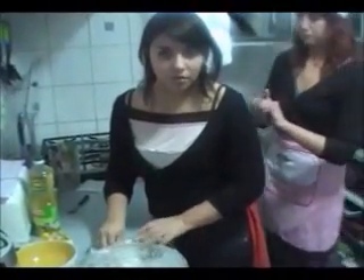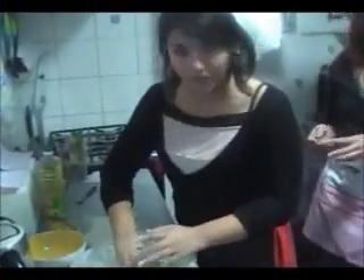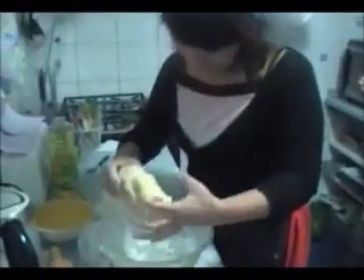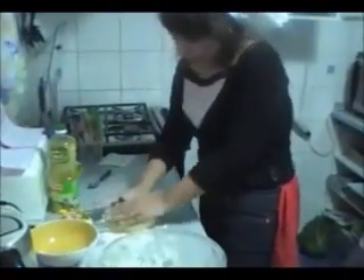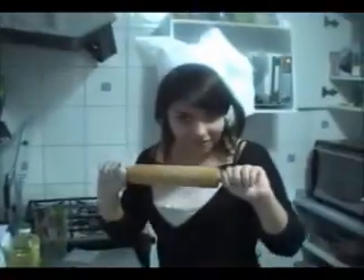Now we have to put some flour on the table so it will help us. And now we take the dough and we put it here. So now we are going to roll out the dough.